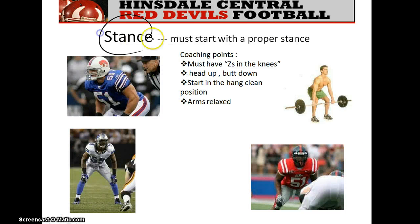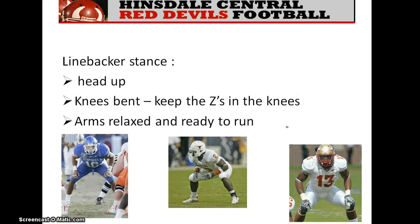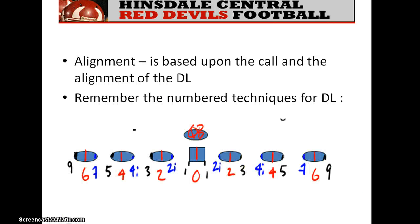Fundamentally, everything we do must start with the stance. You see some images of good stances. Keep in mind that the stance you use in football is very similar to the stance you use in the weight room doing the hang clean — bent knee, head up, arms relaxed. You don't need to have your hands ready for contact at level two, but your arms should be relaxed and ready to run, whether it's left, right, downhill, or whatever it might be.